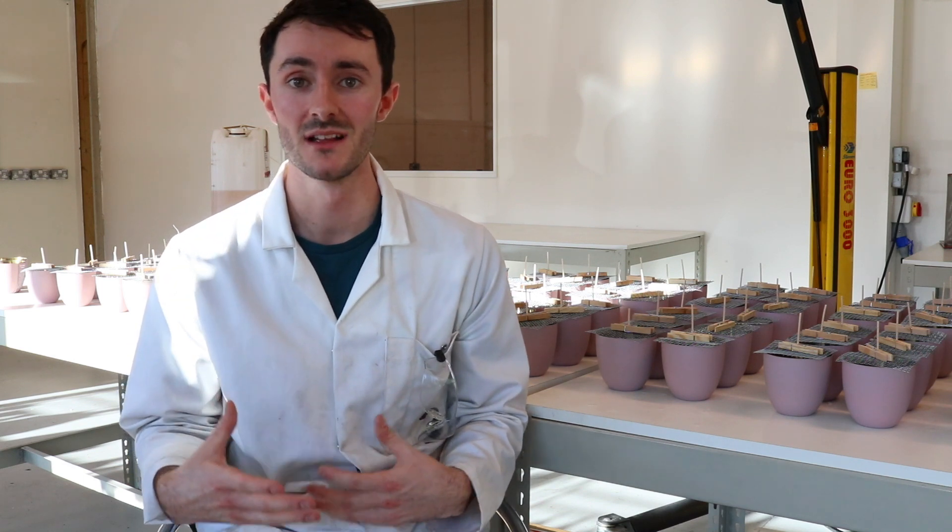There are many variables which you have to consider when hand pouring every candle, such as the temperature of the candle wax, the temperature of the candle vessel, how fast you're pouring the wax, and how much fragrance you're adding.